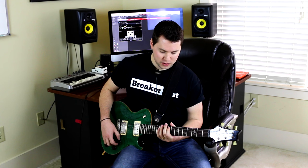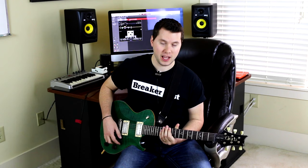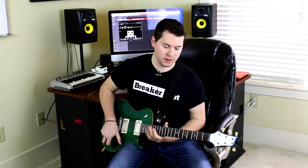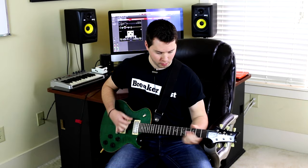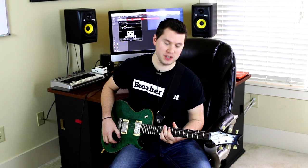Another Tremonti-ism is to add either happy or eerie-sounding tones among these drop D or drop C riffs. This would be what I consider a happy Tremonti sound. The note you really want to concentrate on hitting is the major third — the F sharp over the D.